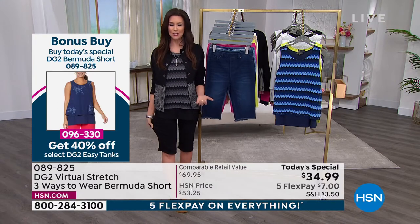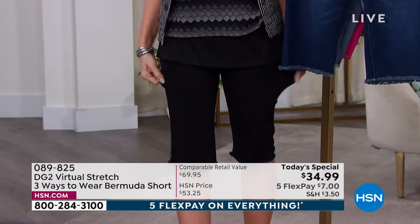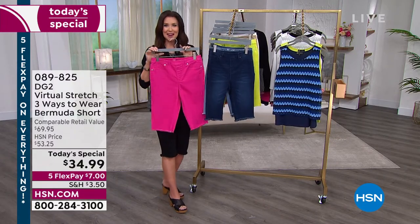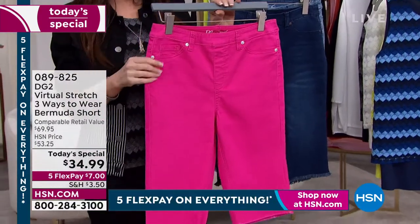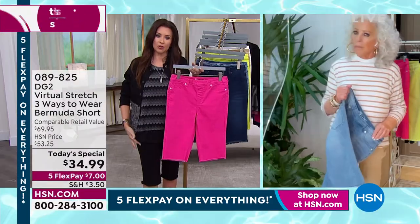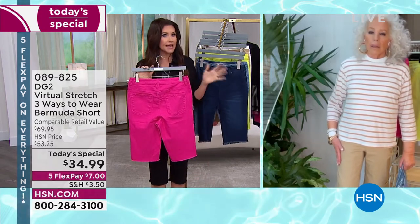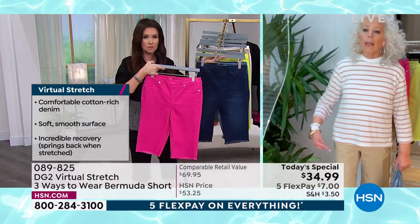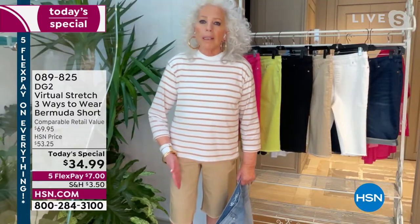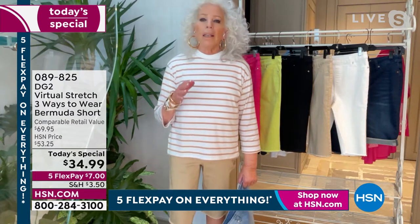It bounces right back — no babying needed, colors won't fade, machine washable. Size down with virtual stretch: normally extra small, go extra extra small; normally 5X, order the 4X. It's slim but never tight. Diane is normally a small and took an extra small with plenty of room. It's a hybrid between a skinny and a straight leg — almost like a clam digger — and the measurements through every so-called danger zone have been thought out.